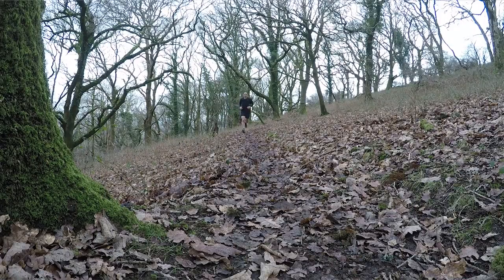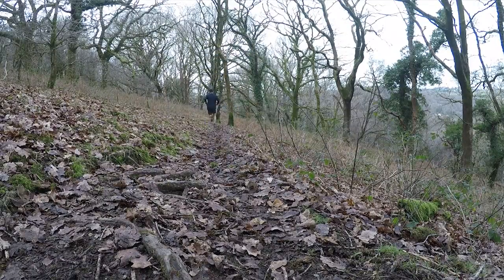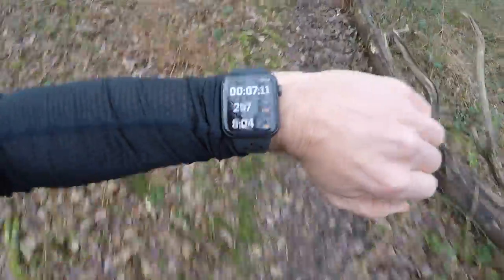Stride measures pace and distance more accurately than GPS without any need for calibration. I was quite sceptical about this, but have been impressed, especially with regard to pace, which reacts very quickly.